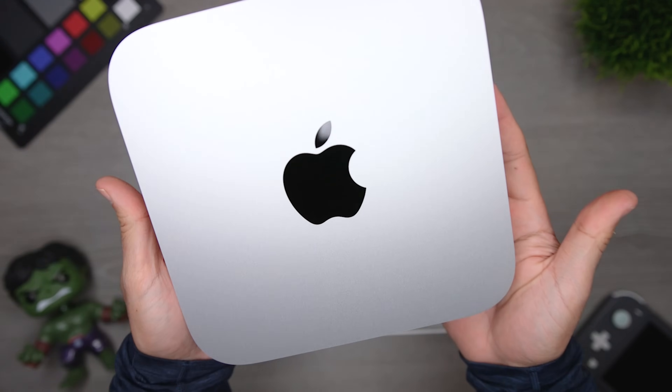When you buy a Mac Mini, you get a Mac Mini and a power cord — that's everything that's in the box. That's really not a lot different than buying a traditional desktop.